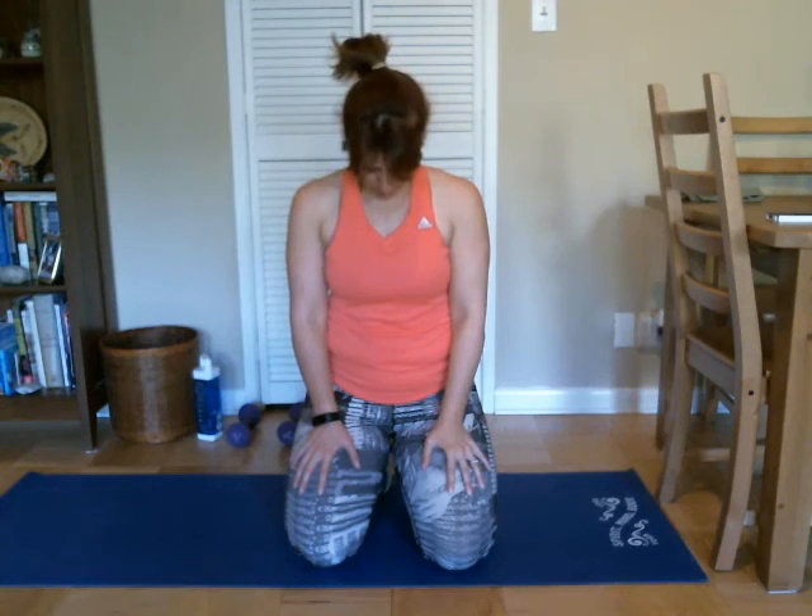Bring our right hand up to the left side of our head and just gently bring our ear down to that shoulder. Good, and release. And the other side. Good, and release. And then look down and look up, look down and up, one more — down and up. And then back to center. Good. Let's do two deep breaths in — deep breath in and blow it out. And one more, and blow it out. Awesome job today.